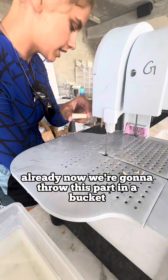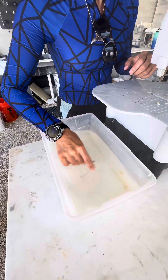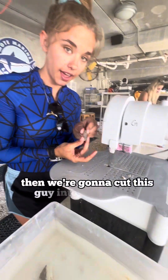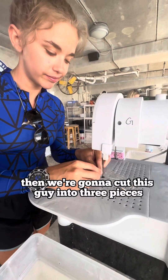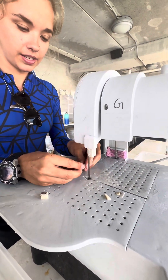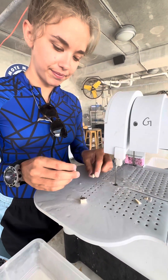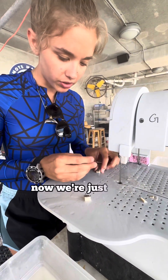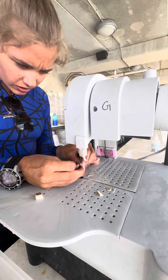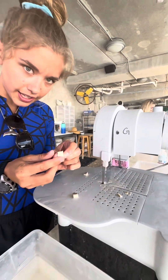Now we're going to throw this part in a bucket. We're going to give this some water, clean off some mucus, and then we're going to cut this guy into three pieces — one, two, three. Then we're just going to cut a little bit more bone off the disc. There we go, nice and flat.